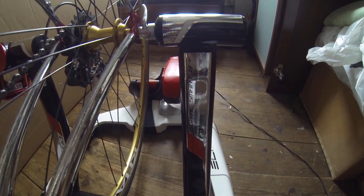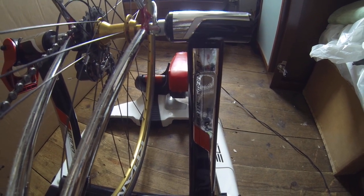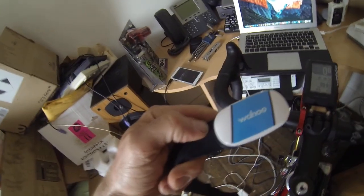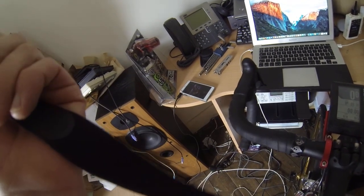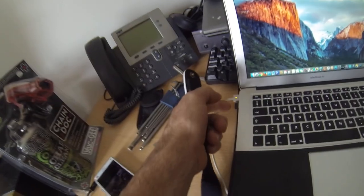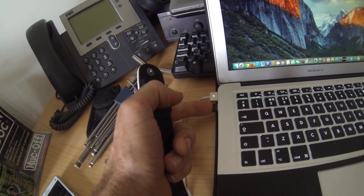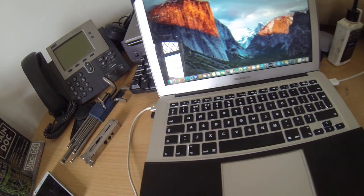This is my Elite Qubo Digital Smart B+ turbo trainer. I've also got the Wahoo Element, the Wahoo heart rate belt, and — you can't see it here, it's very small — the Suunto ANT+ USB.